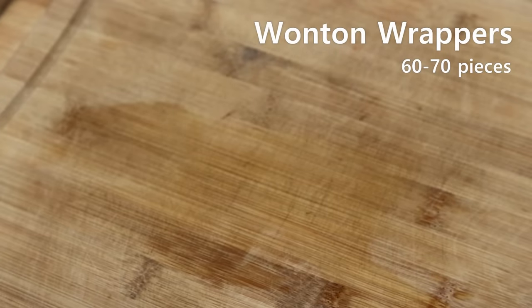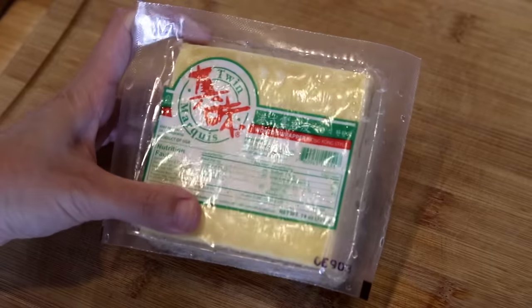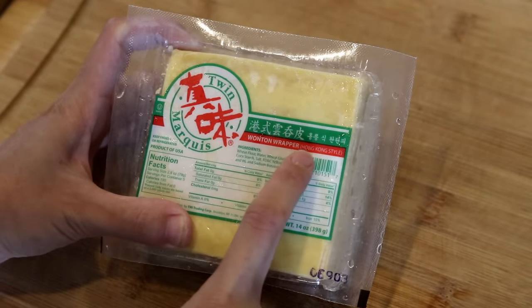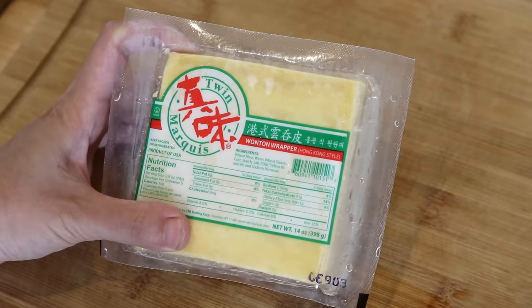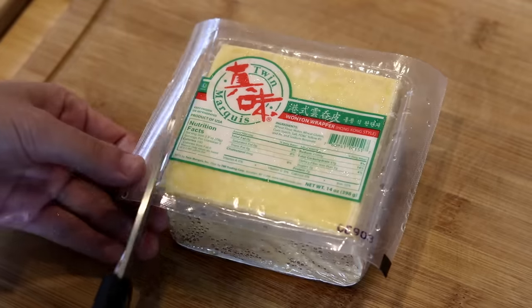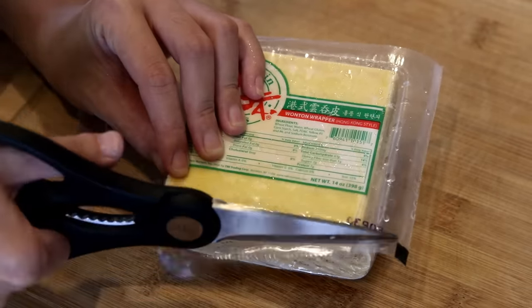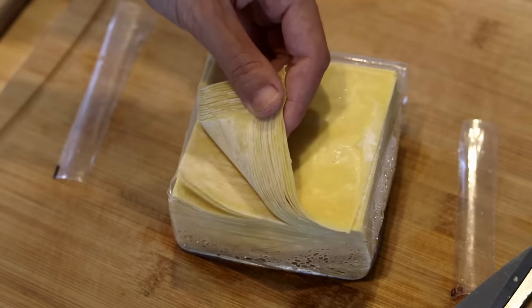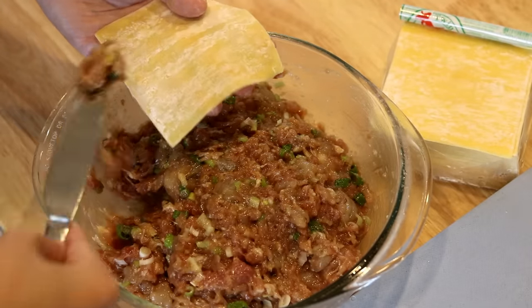Since this is already a complicated recipe, I'm not making my own wrappers today. I do have a recipe though — I'll put the link in the description in case you want to make your own. I got the pack that says Hong Kong style because we're making Hong Kong wonton noodle soup, but really any wonton wrap will work. They usually come frozen, so take them out 40 minutes in advance to defrost. You can find them at your local oriental store.